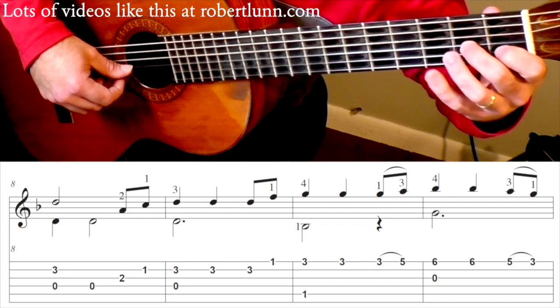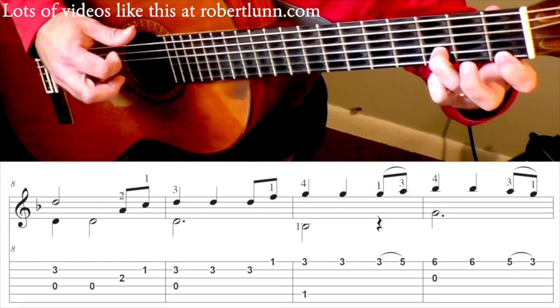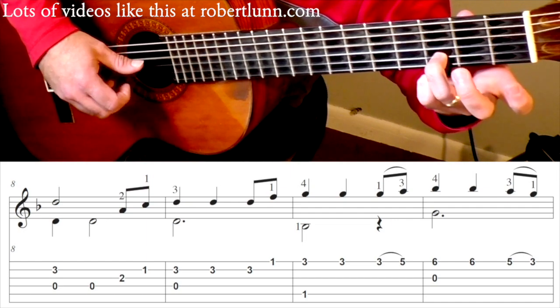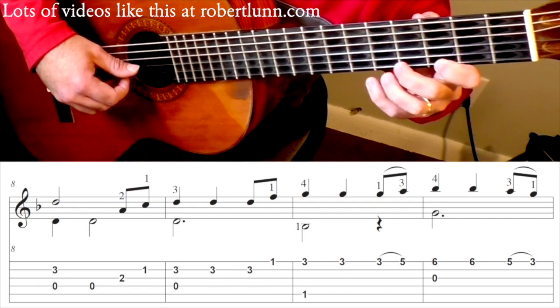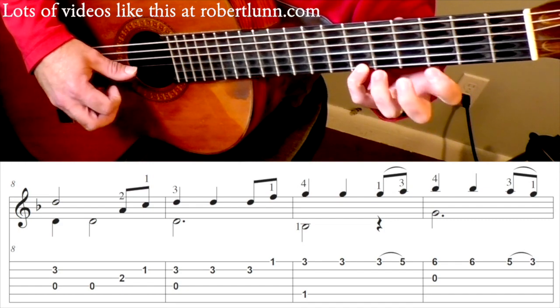Measure 8 — it starts off the same. Now we're going to go to that 1st fret. So measure 9 is going to go. Hammer on. Pull off.